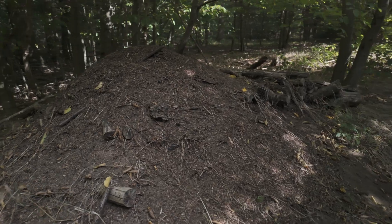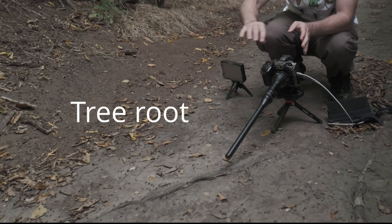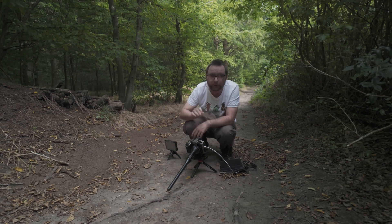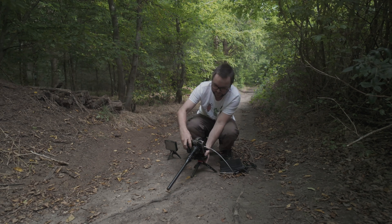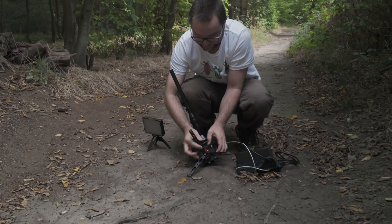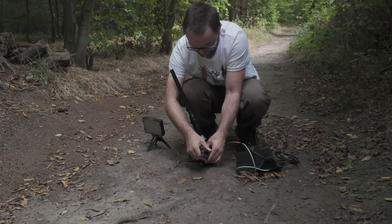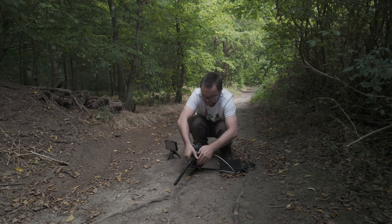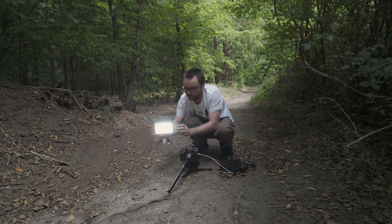I've moved down to a large nest in a shadier area but the ants are walking across a route, so I reckon I can get some ground level shots of them. I'm going to put the tripod in flat mode, but it's a bit fiddly — it tends to unscrew at the base if you're not careful.